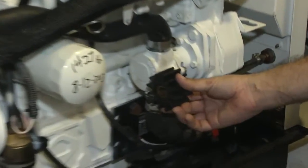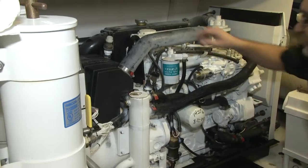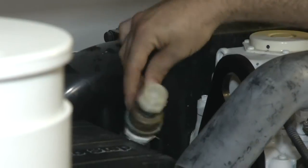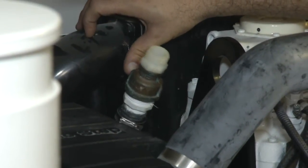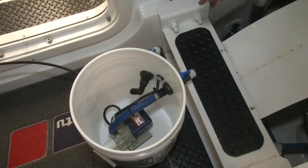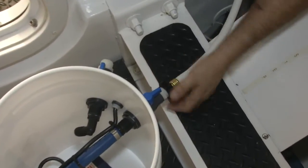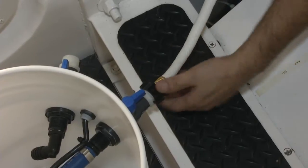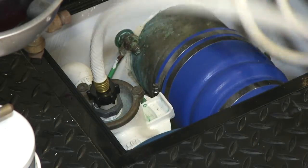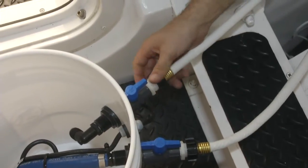We've already removed the impeller to expedite things, but the impeller needs to be removed to allow flow to go through the system. The next part is to disconnect the overboard discharge hose that gets connected directly into the exhaust elbow back here — that will be your return for the flushing unit. Next, we connect the Portaflush Junior to the supply side of the system, then connect the return side of the Portaflush Junior to the return side of the generator.